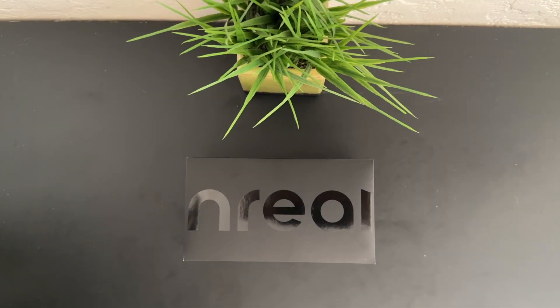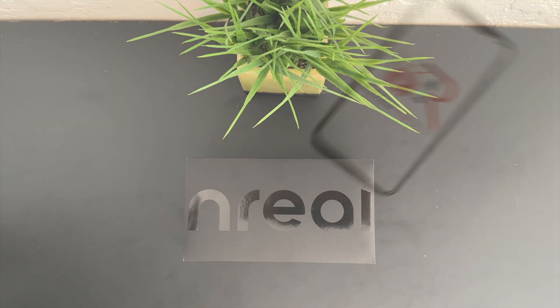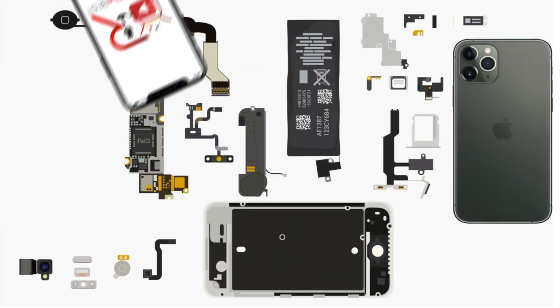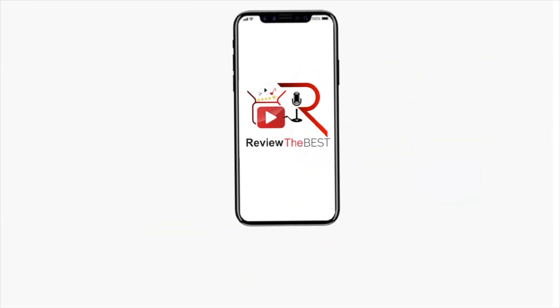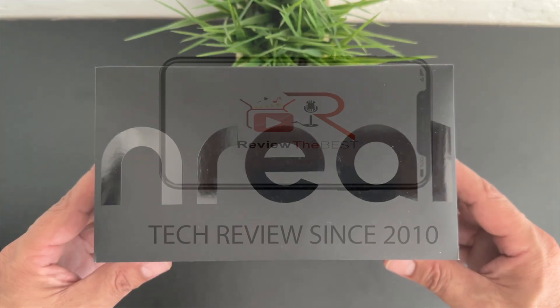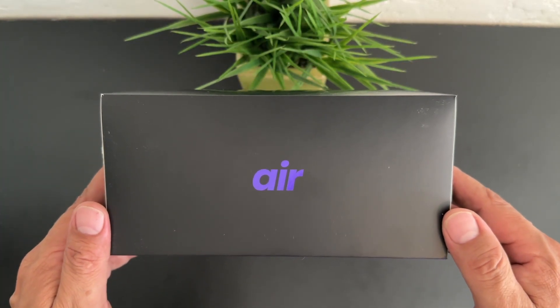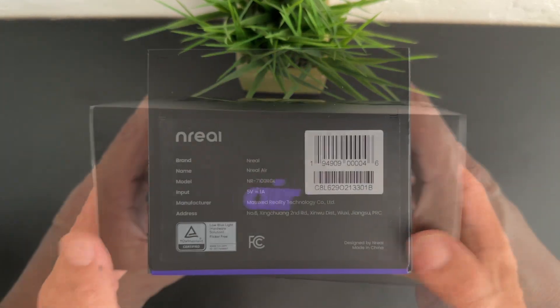What's up guys, Aaron here back with another video. In today's video we're going to be unboxing and taking a look at the best AR glasses from NREAL. Welcome back guys, I'm extremely excited to be bringing you my first video in a series of videos that I'm going to be doing on AR glasses.